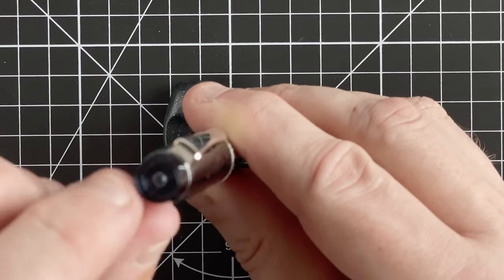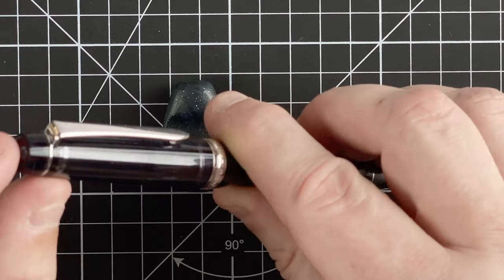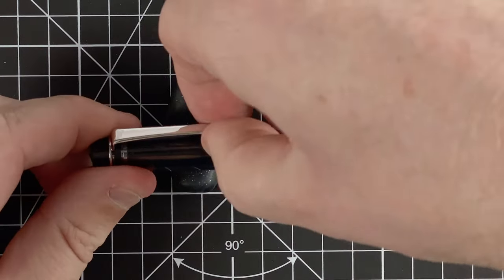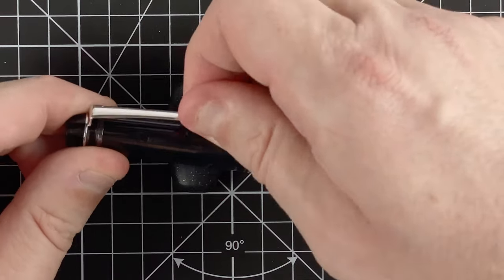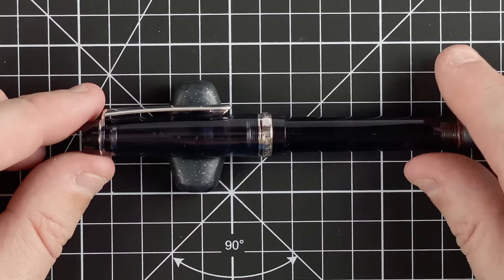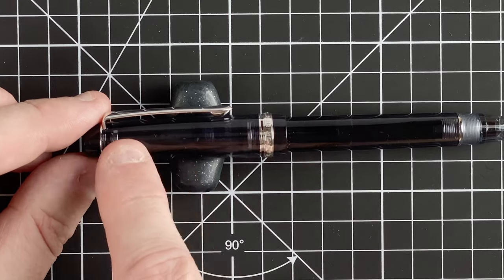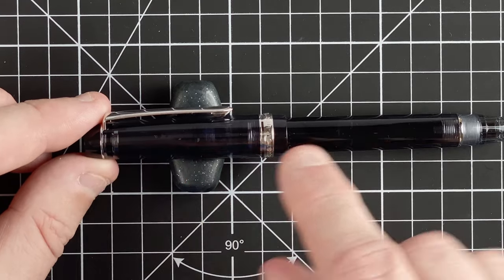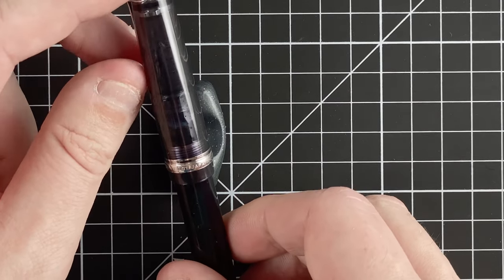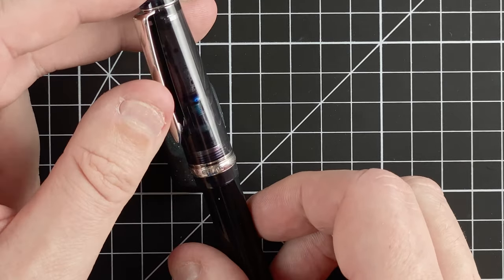Starting at the top, we've got a flat finial with no curving at all. It comes down with a slight tapering to the silver band for the clip. The clip is really nice and springy — goes easily into your shirt pocket. The cap continues with a very slight taper, and on the silver band it reads 'Pilot Custom Heritage 92'.